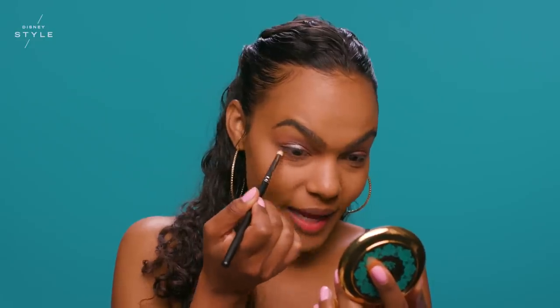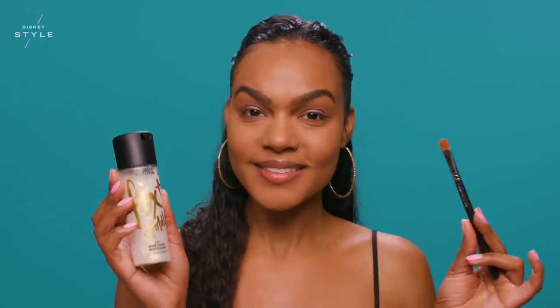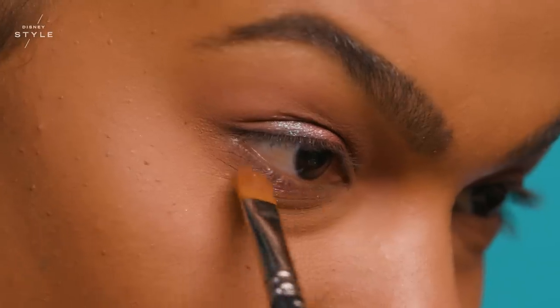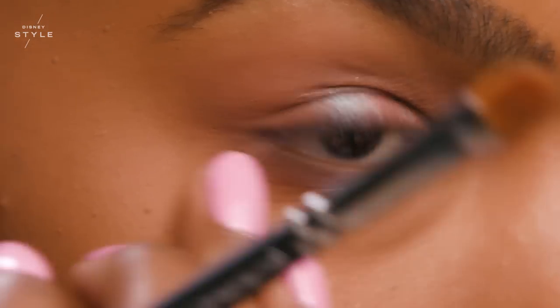Now I'm moving to the lower eye. By applying the same shade that I used as my base to my lower lash line, I'm creating a cohesive look. I'm going to spray my brush with a little Fix Plus and apply the shade Princess Jasmine to the center of my lower lash line, just as I did on the top. This is going to create a halo effect that adds light right into the center of the eye.